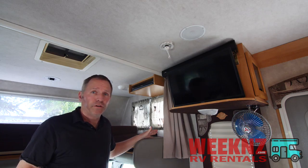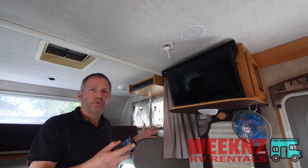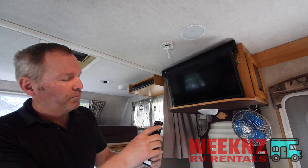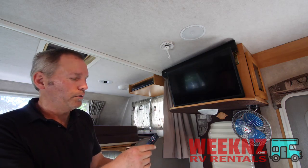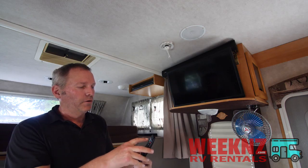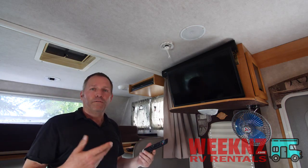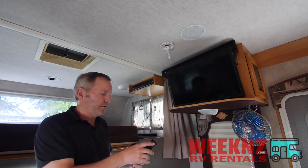Now let's say you just want to watch TV. This is one of the newer TVs that has all of the channels already built into it. You can see you have Netflix, Prime Video, Disney, Hulu, Redbox, and Vudu. We already have the Netflix, Prime Video, Disney, and Hulu accounts set up, or if you want to use your own account, bring your password and login information and you can set it up here.